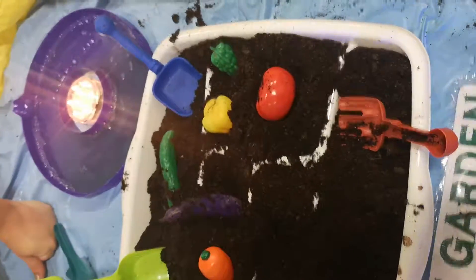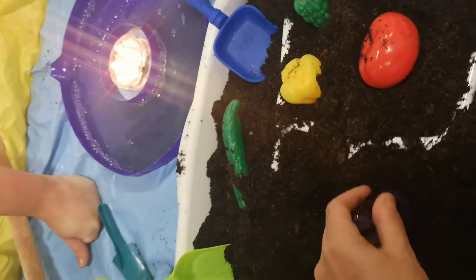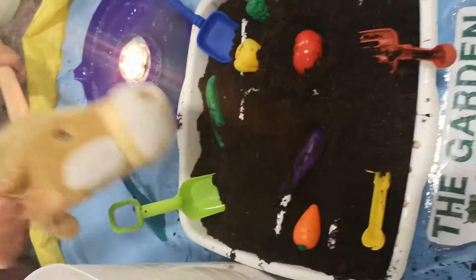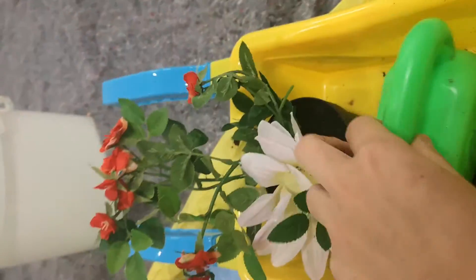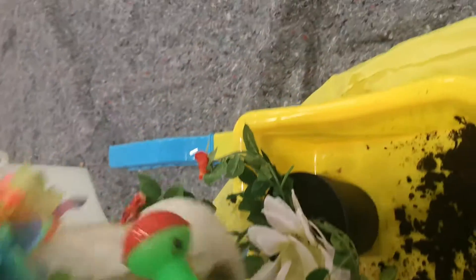Let's do some gardening. Let's plant some seeds and some vegetables. You want to eat all the vegetables. Let's water the vegetables. Of course you've got a hair plant. Let's water the plants.